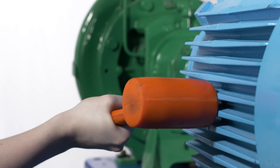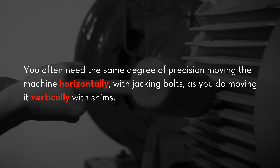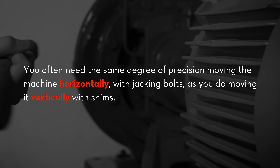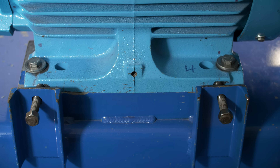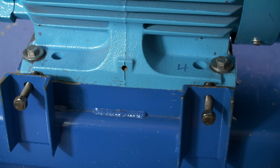However, these methods often are not effective, because you need the same degree of precision moving the machine horizontally as you do vertically with shims. Let us give you a brief demonstration on the necessity for jacking bolts in the precision shaft alignment process.